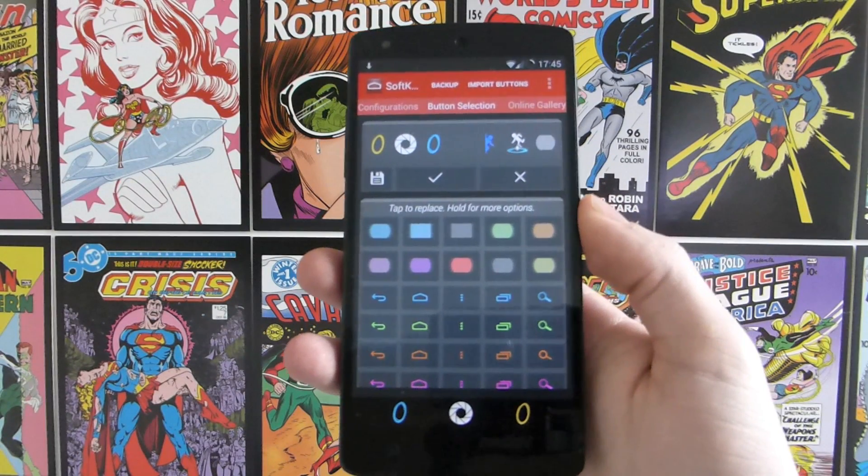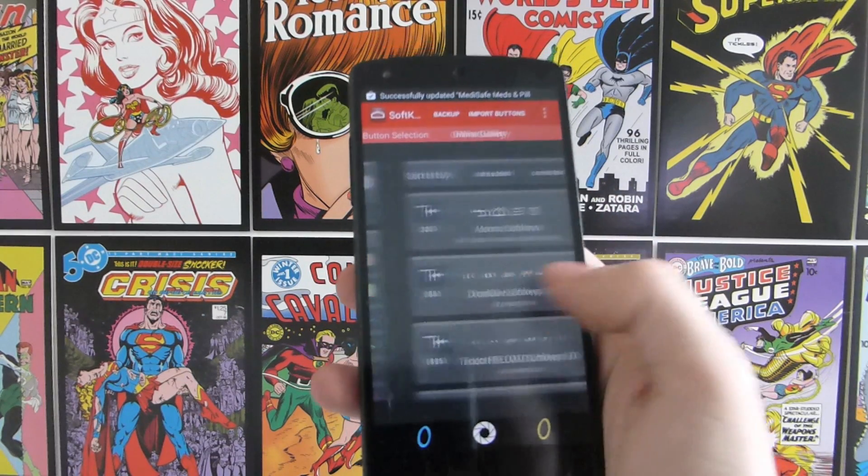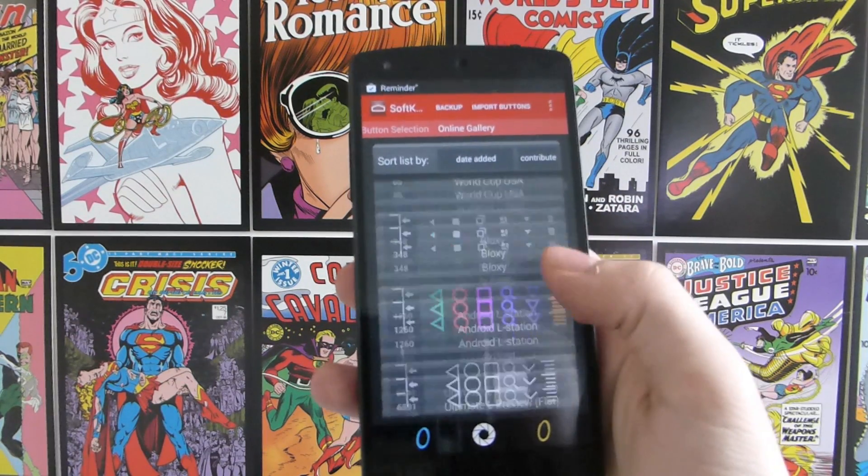We're going to be rooted for this and the app we're going to be using is called Softkeyz — I will post a link to it in the description. All you need to do is open the app and scroll across to this big list of soft keys.